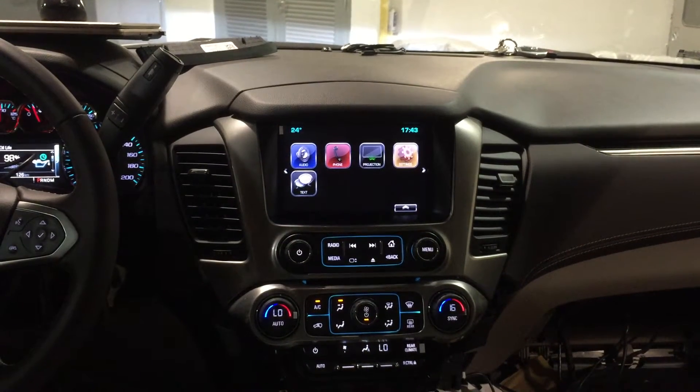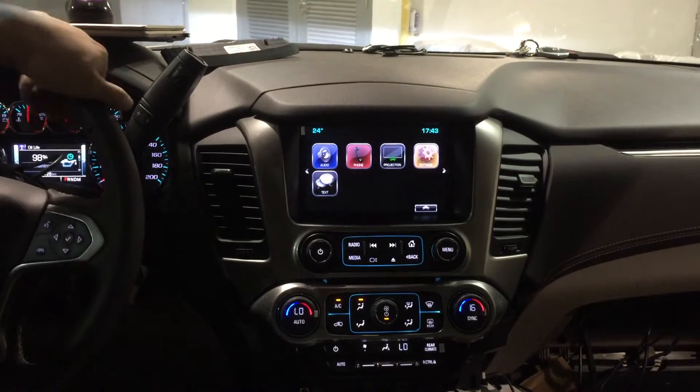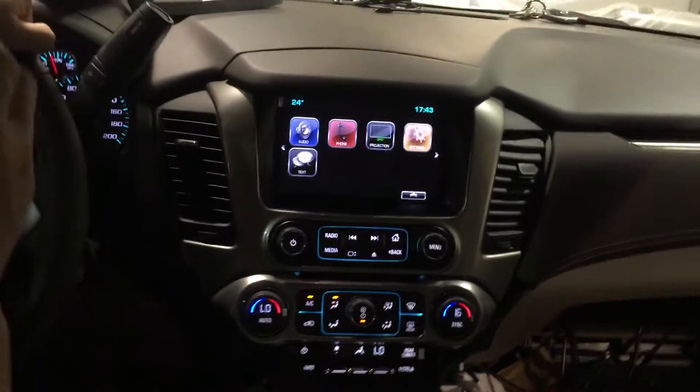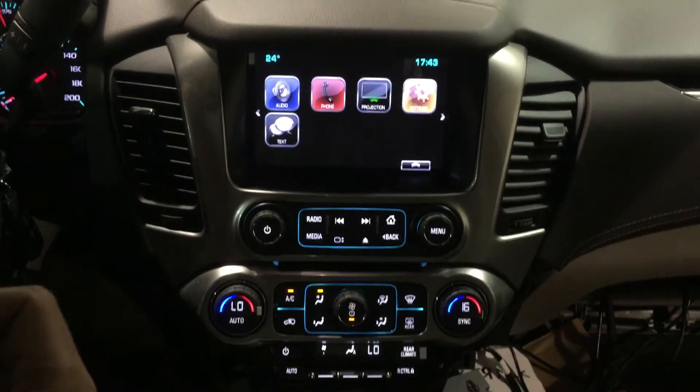This is a test of the MyLink camera interface. This interface has four channel input for cameras so that you can have the front view, side view for both sides, and the rear view for backup.